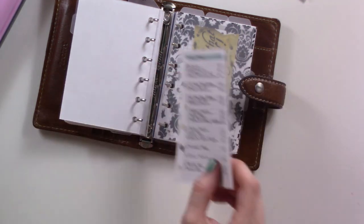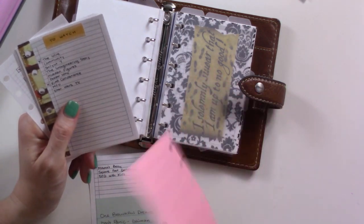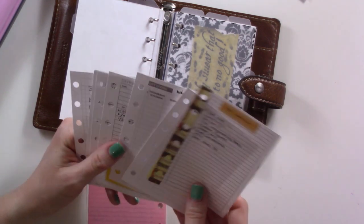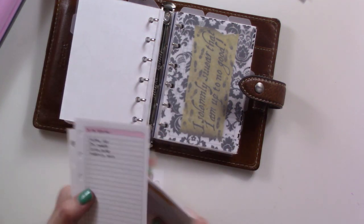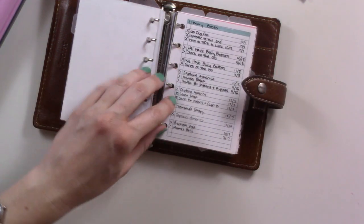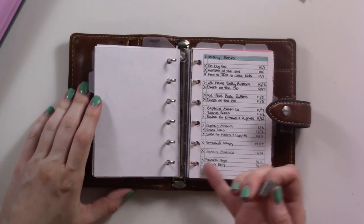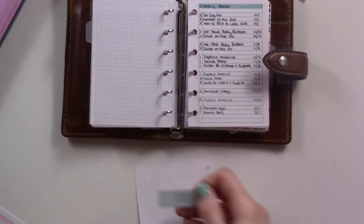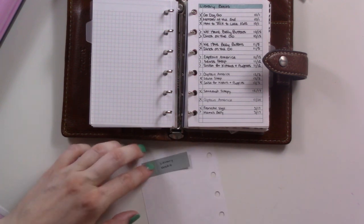Library books is reference. Dinner ideas, to-watch list, gift ideas, wish list, savings tracker — yeah, this is all reference. The idea of a sticky note index is because you can't really number pages in a ring-bound system where you're moving things around all the time. I pull it out flat and use a sticky note so at least I know what order things are in the section.